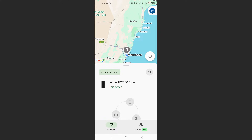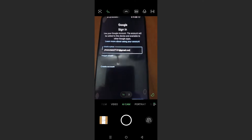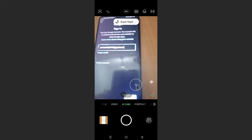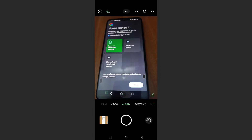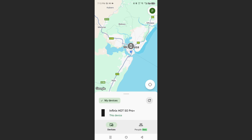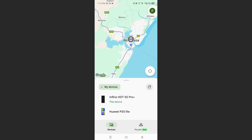I'll log in on my other device — let me show you with the camera. I'm currently logging in, as you can see right here. I'll click Next, put in my password, and click sign in. As you can see, we are currently signed in. Now if I go back and open Find My Device, the other phone I added is currently showing up here.